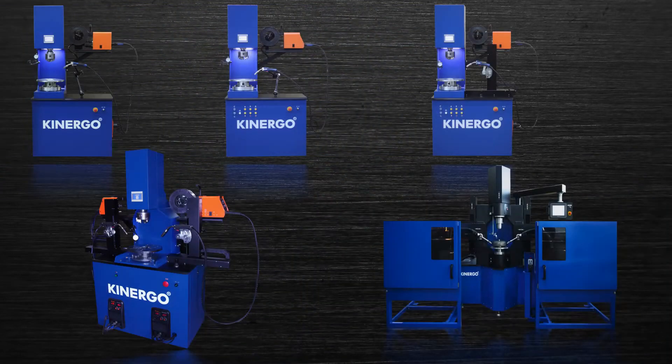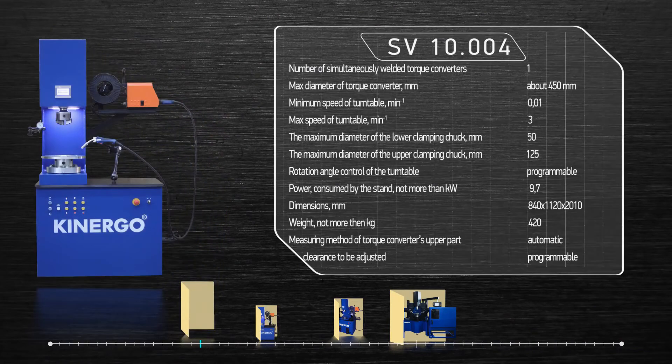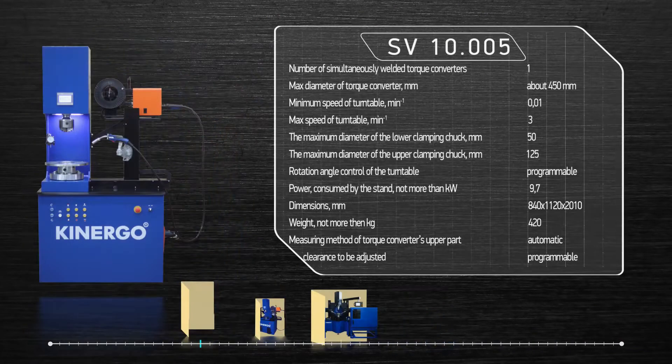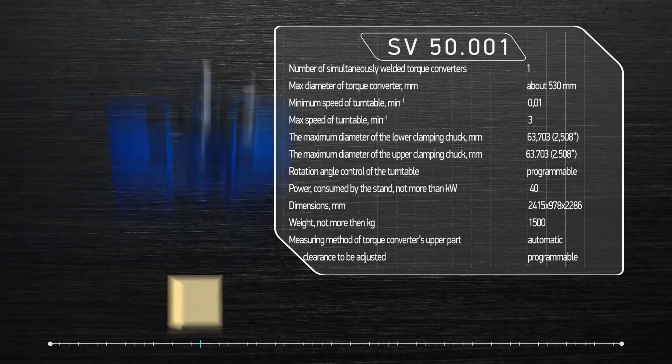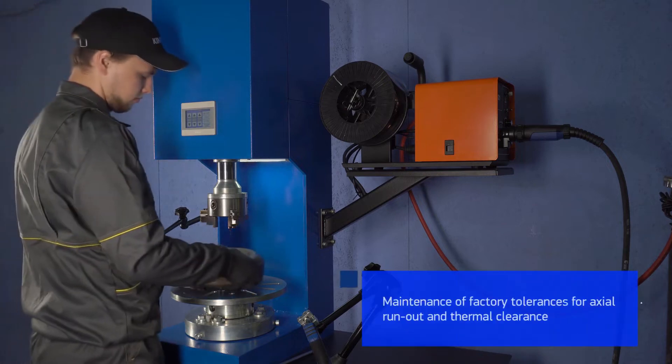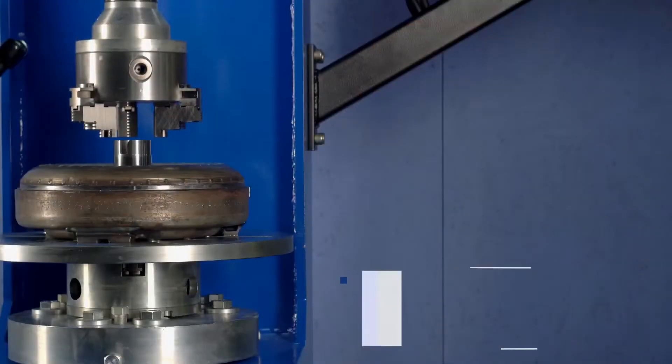Kinergo Company produces a specialized line of units for automatic transmission torque converter rebuilding. The Svisceris welding equipment allows high-quality welded joints of torque converters with diameter up to 450 millimeters and is capable of TC hub replacement. The repaired torque converter maintains factory tolerances for axial run-out and internal thermal clearance.